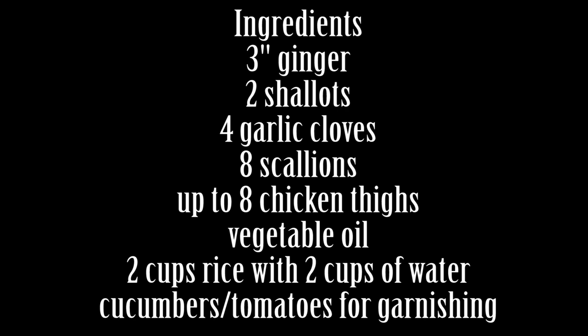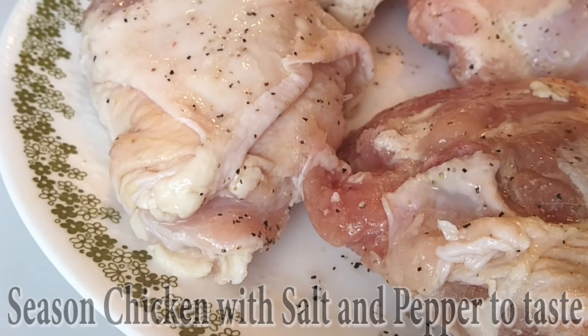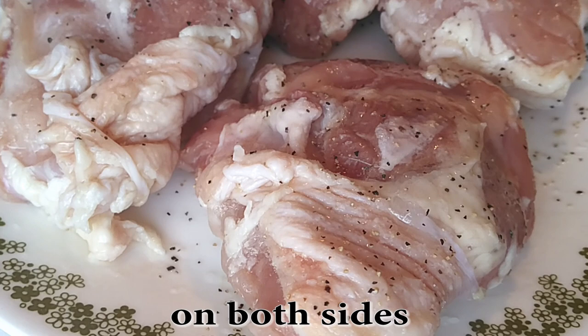Something happened with my video clips, but this was too good not to share, so I'm going to use a bunch of pictures and we're going to make this work. Like I wrote in the directions, you can use up to eight chicken thighs for this. You can use breast as well, but I think thighs are dark meat — just more moist. Just make sure you season both sides.